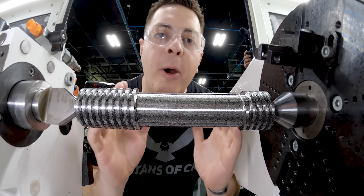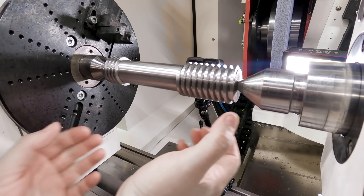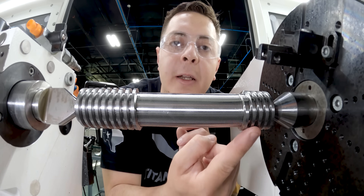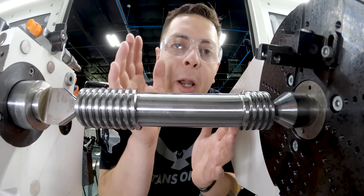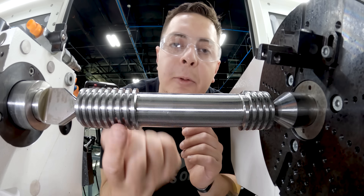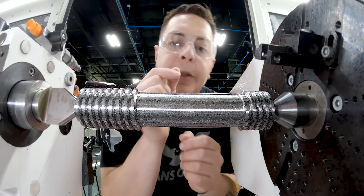Now that our part is complete, let's do a recap. First thing we did was we ground down this diameter to make room for our majors. After that, we ground our major diameter for our no-go side and then our major diameter for our go side. After the major diameters were ground, we put the thread on the no-go side. Then we took the part out, flipped it, and ground our go side. Now that our part is completely done, let's go ahead and take it to inspection.